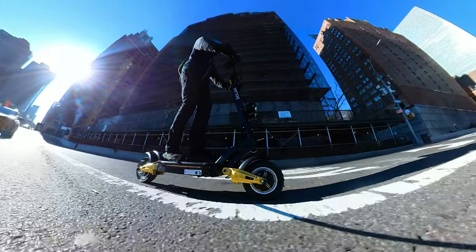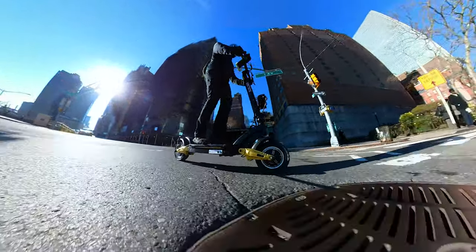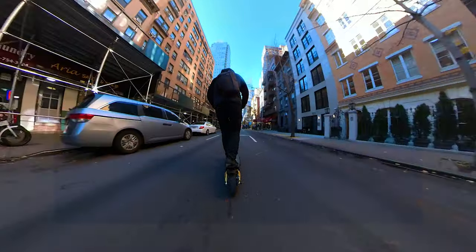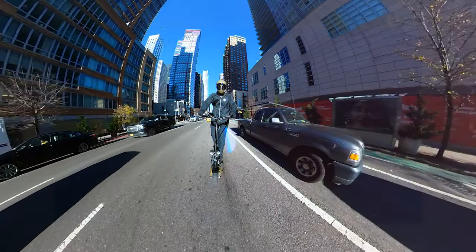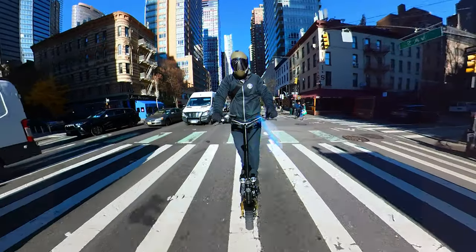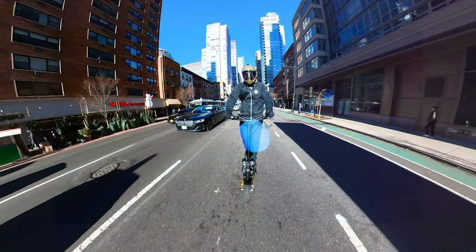Overall, pretty cool features and it's priced at $1,950 US dollars, which is in line with what you get and the quality level. Let me know in the comments how fast you ride daily and what scooter model you have. If you're looking to purchase, how do you find this model? Thanks for watching — don't forget to smash the like button if you found this video informative, and I'll see you next time.